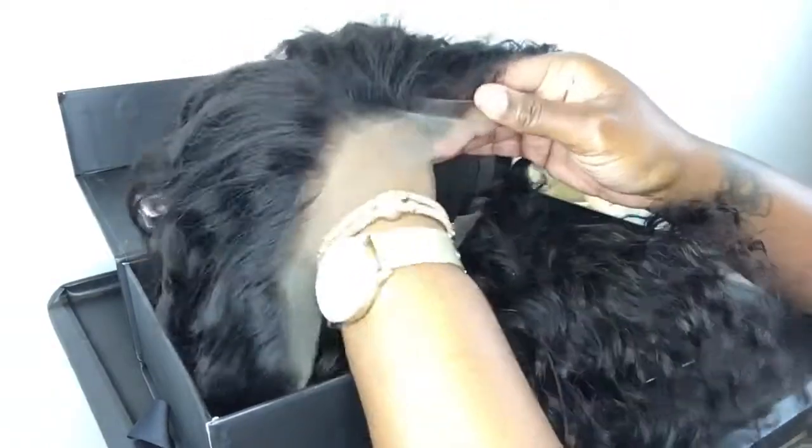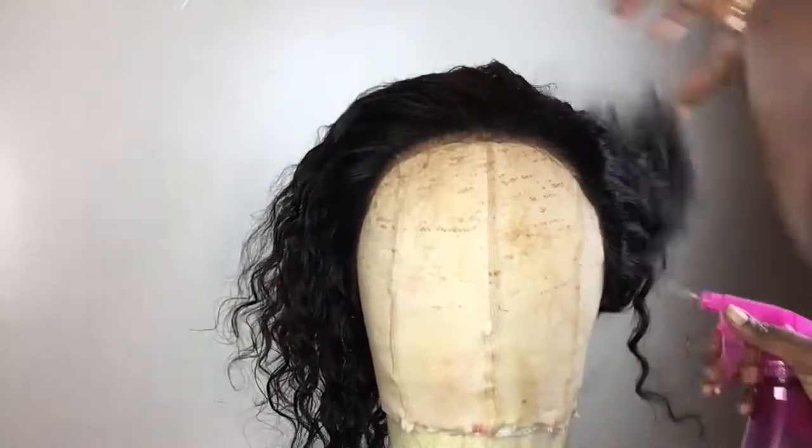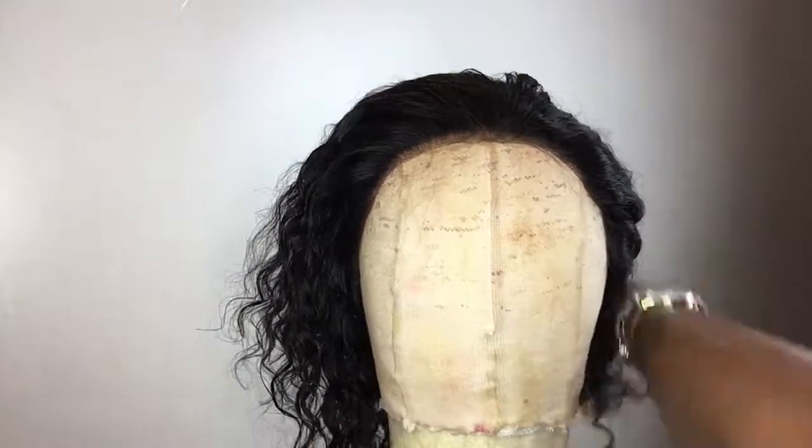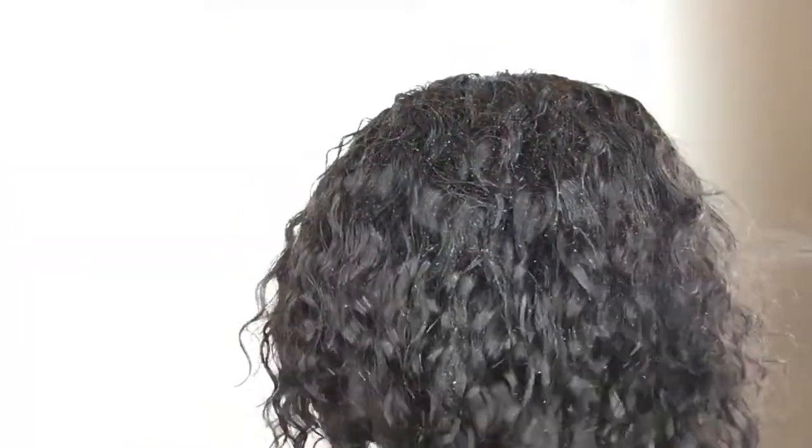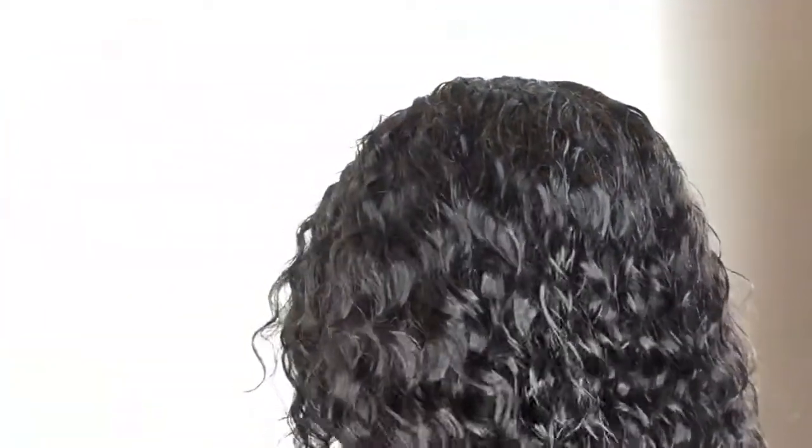This wig itself seems on the thinner side to me — it doesn't seem like it's 150% density. I believe once I cut it, it'll give more volume and more of a thicker appearance. So I'm just going to start by wetting the hair down just to activate those curls, and this is after washing the wig and conditioning the wig.